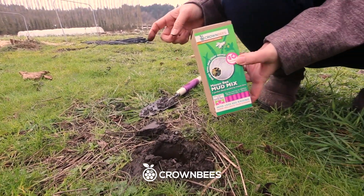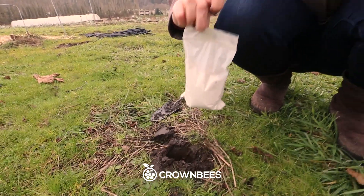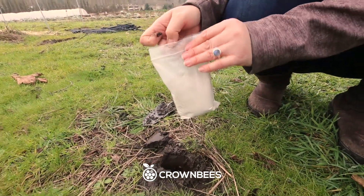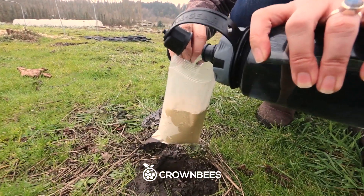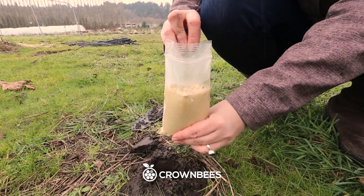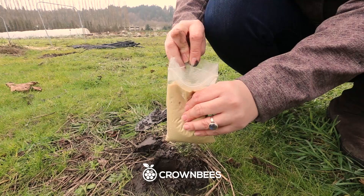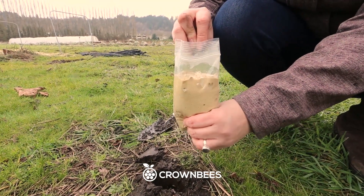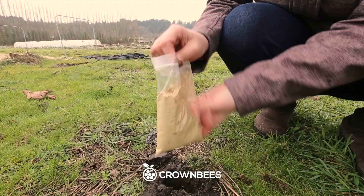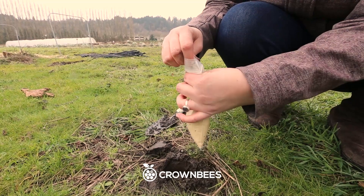So what we've got is our mason bee mud mix. When it comes in a bag and it's dry, you can see it's a powder. We're going to add water to the bag — you don't have to use a bowl. Just slowly add some water and knead it inside the bag. It's okay if you add too much water because it's going to dry out, and some of the water is going to go into the soil. This is a clay mix and it's just the right texture that bees like. This is plenty of mud for your season of mason bees.